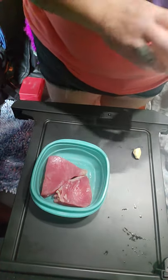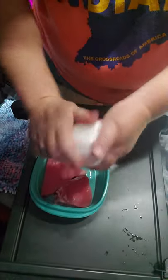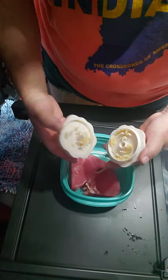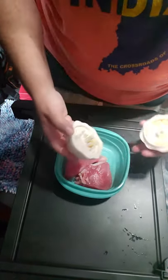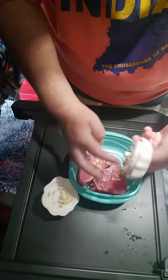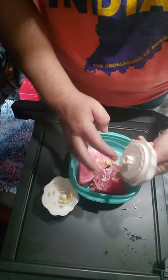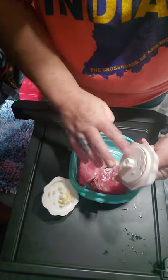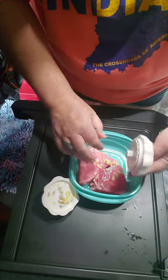Actually all I'm going to do is just put a little bit of garlic — fresh garlic. That's my cat, he's got a lot of energy right now, probably because he smells this, but I already gave him something, don't worry.